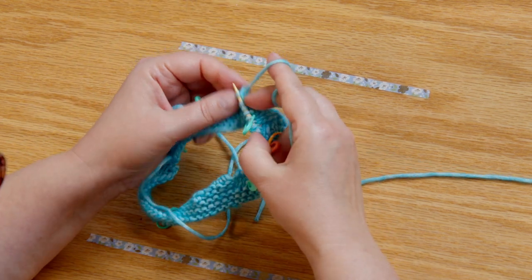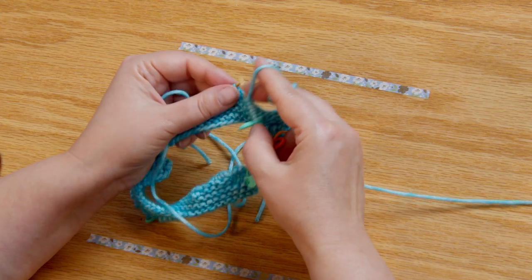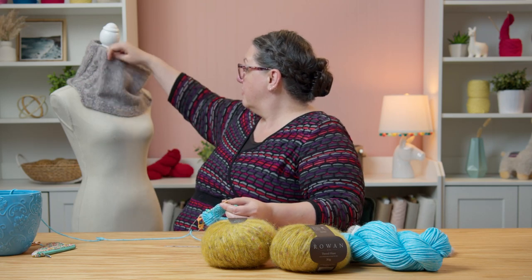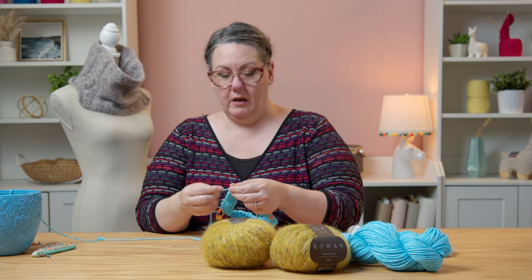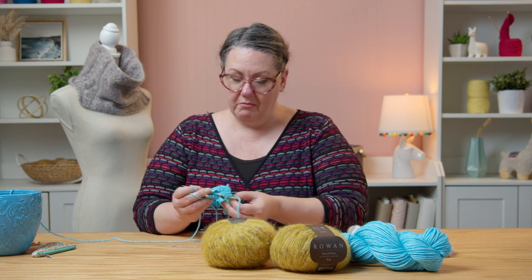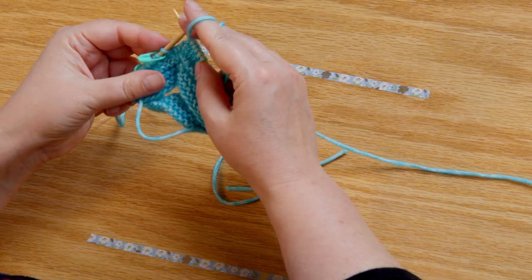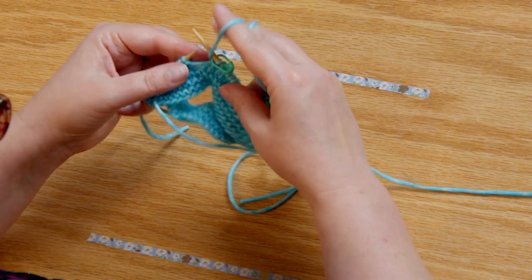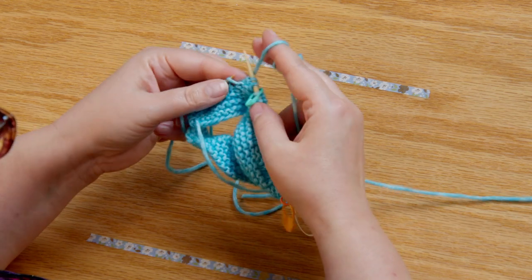I'm going to do this middle section which is all stockinette — the majority of the cowl is stockinette in these big center sections as you can see here. I kind of did it that way because my brain is thinking about adding embroidery to knit stuff and I want to give myself some projects where that's something I can do in the future. You ever have project dreams about how you'd embellish stuff and then never get to it? That's okay.